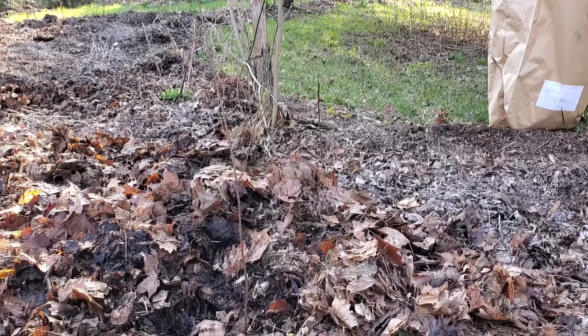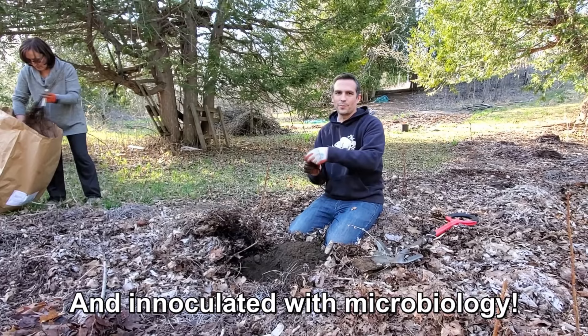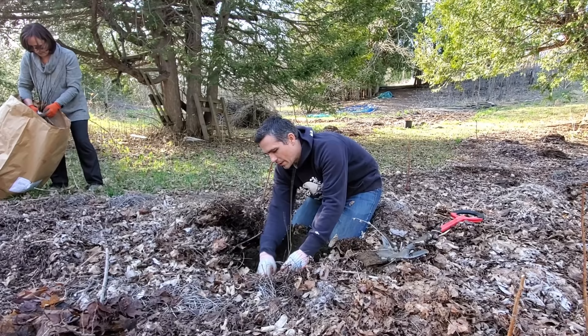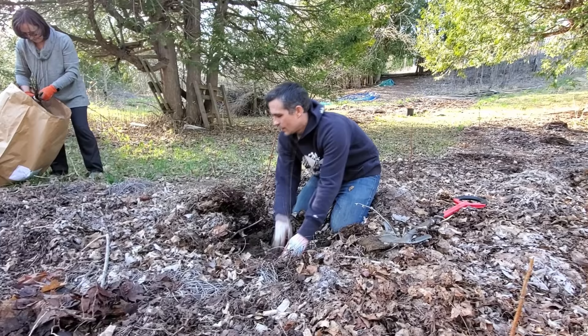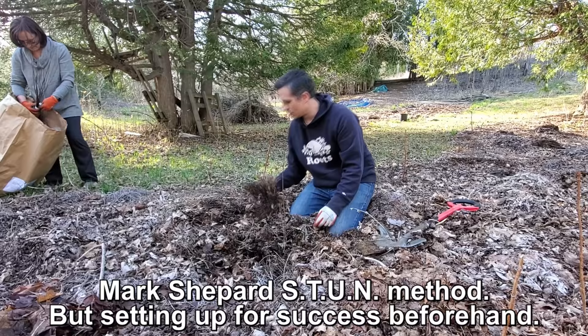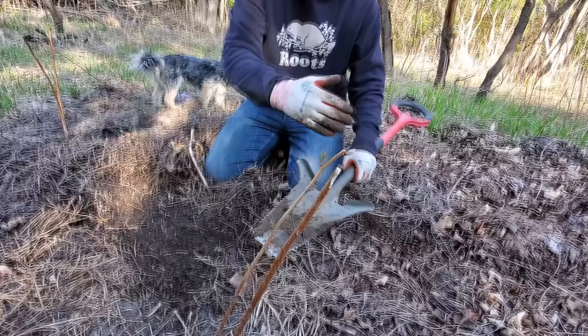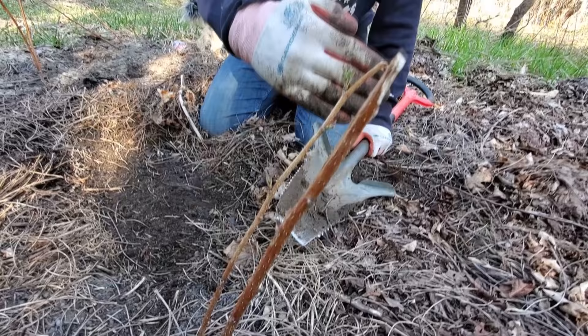We soaked these trees in the pond so the roots have been well hydrated, and that should help them survive. Normally with bare-root trees you'd want to really water them a lot for at least the first month — give them nice deep soaks. However we don't have the time to do that on such a large scale, so all this leaf mulch helps: when I pull it back there's a lot of moisture still in here even though it hasn't rained too often.